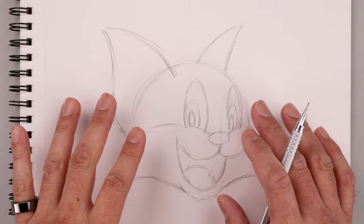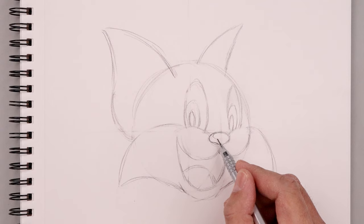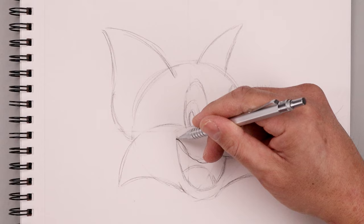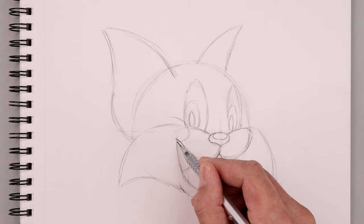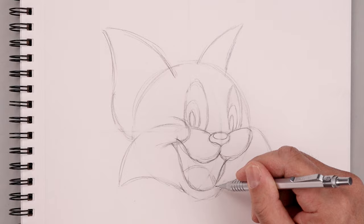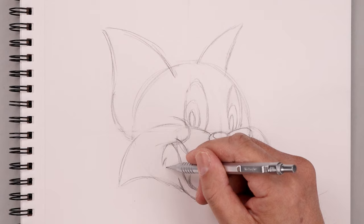I want to start with the nose, going around the side and pulling that down towards a center point in the middle. Let's add a small oval on the top for the highlight. From here we're going to start adding some shape to the mouth, coming down across the left, bending that out towards the corner of the mouth, then on the right side coming down, up and bending that in towards the nose. I'm just going to layer the cheek on top of the eye and the mouth.